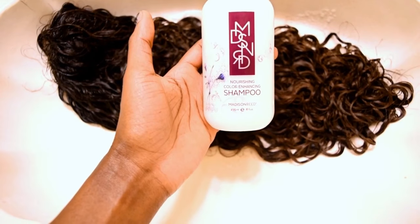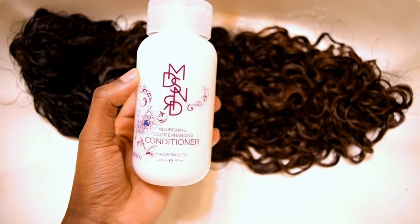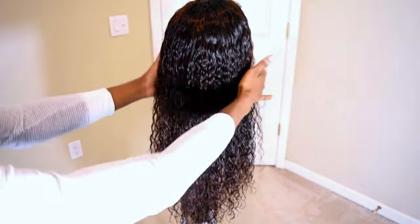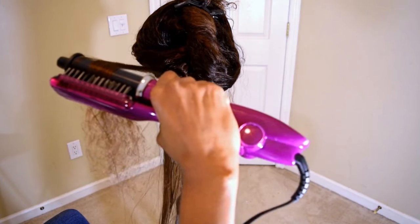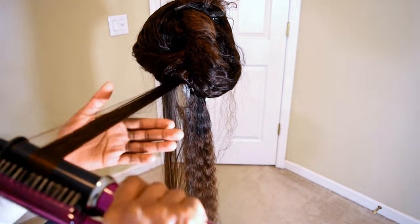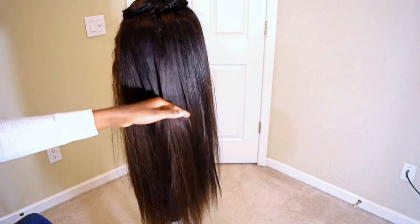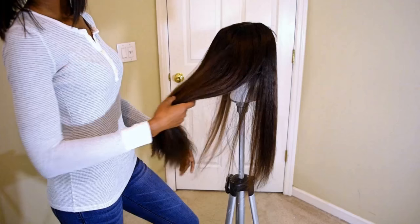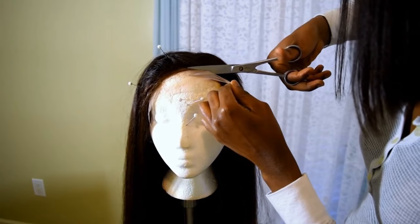Twenty minutes later, I went ahead and washed the hair with Madison Reed shampoo and conditioner. You can see it is colored — it's beautiful. That's the natural texture after it's been washed. I brushed it out and straightened it with my Instyler Max 2-Way Rotating Iron. Because the lighting was really bad, I didn't do too much with the hair and just chose to keep it straight. This is what it looks like — so shiny and pretty.